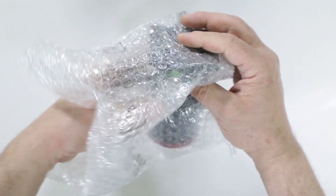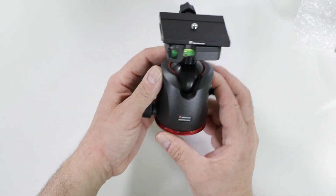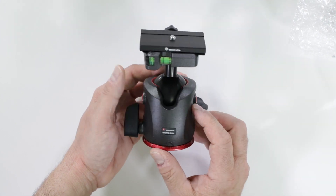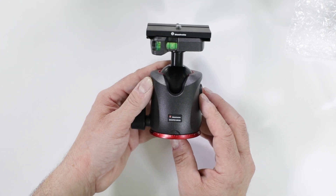Let's take a look at what we're all interested in. Very well packaged — you get a nice one-piece unit. Here it is: the MHX Pro ball head from Manfrotto with the extra-large Arca Swiss type BHQ-6 plate. Let's take a look at the features and the quality of this incredible ball head.